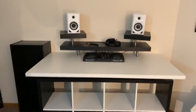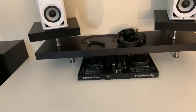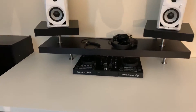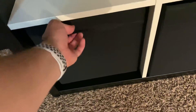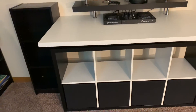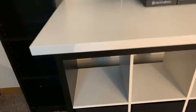Right now my DJ 400 is here and I'm going to end up putting the RX2 I just got on here. These are — I can't remember what they're called — little things that pull out. The Kallax is pretty cool; you can install doors on it if you wanted to. This unit is black.